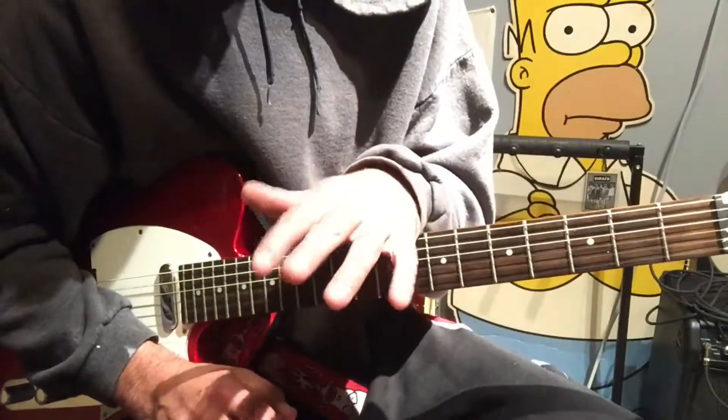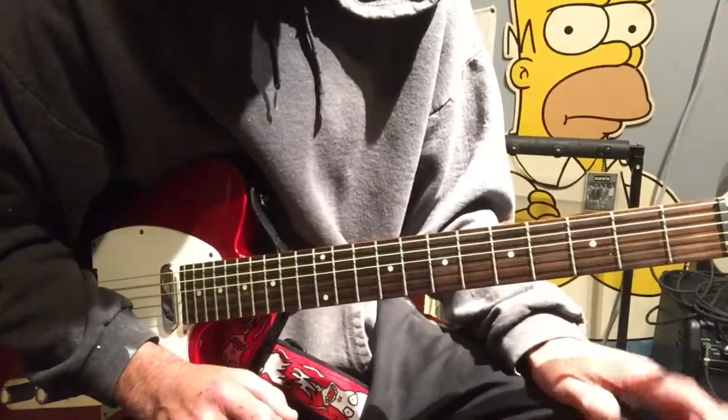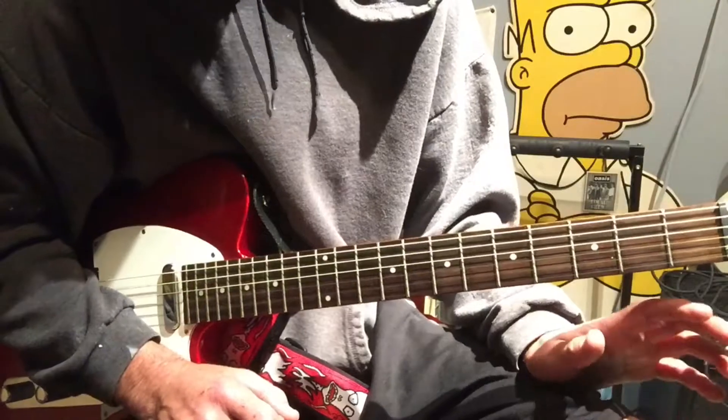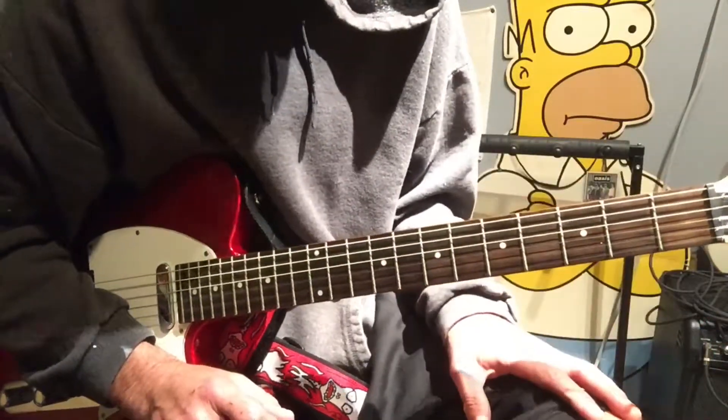I'll kind of give you two different rhythm parts of how they're doing it — a couple guitars going on — and then mainly the lick that goes in between it, the opening lick. I absolutely love it. So let's get right into this.